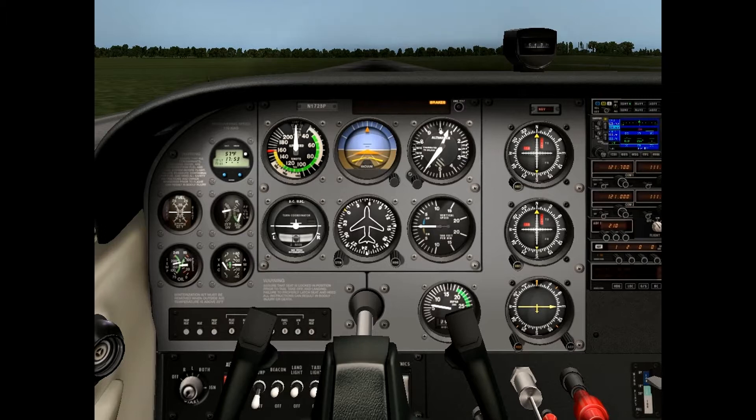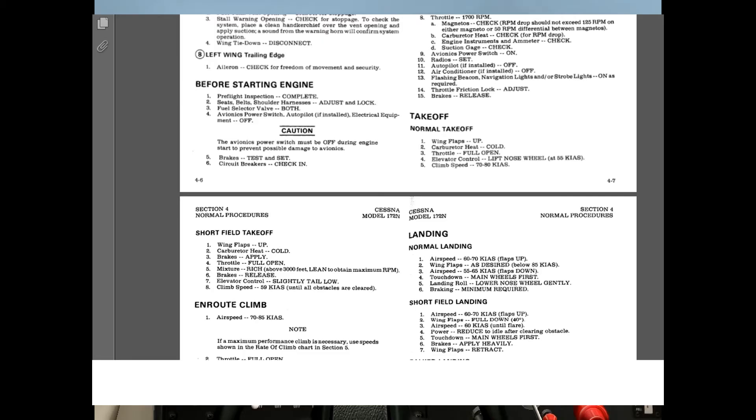I'm going to start with the short field takeoff, and remember for that one, we're not supposed to use any flaps. So the procedure was: hold the brakes, add full power, lean the mixture, release the brakes, then climb out tail low — hold the tail low as we go down the runway, adding a little bit of back pressure to get us off the ground a little earlier. Then our climb speed is going to be 59 knots indicated airspeed per the checklist.